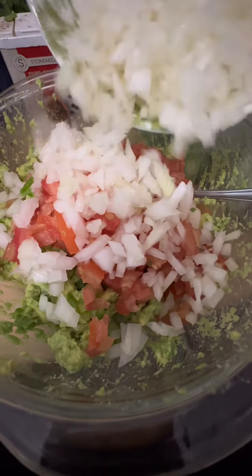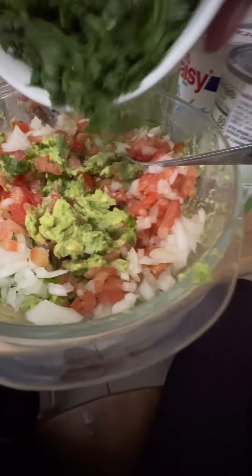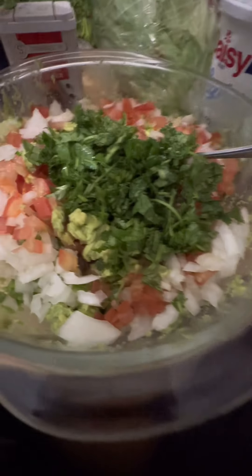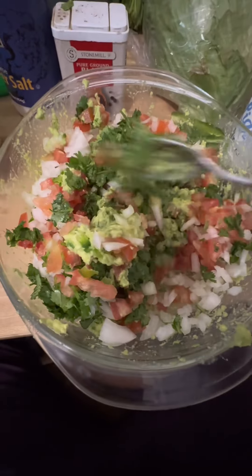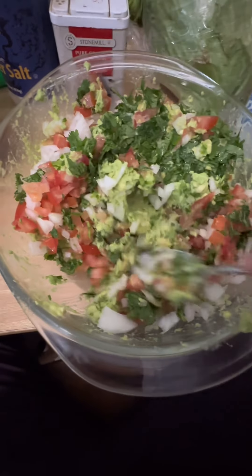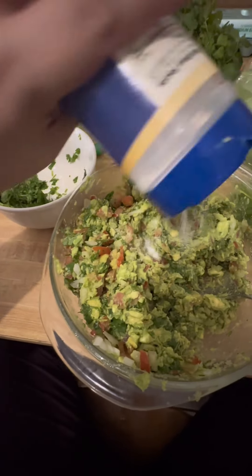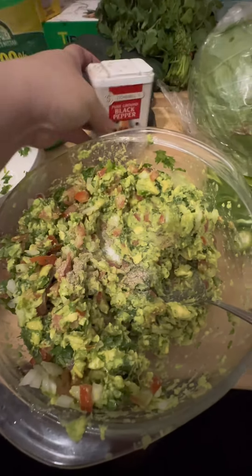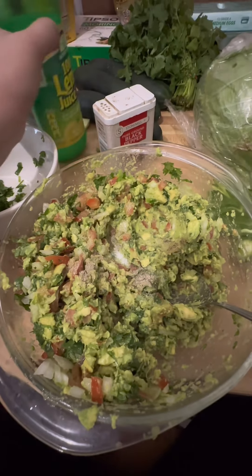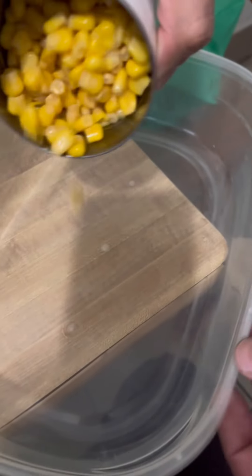We add all the veggies that we cut up earlier, just mix it well, and you can add our cilantro. Ito na siya — ito na yung magiging itsura. You can add salt, pepper, and lemon. Tansha-tansha lang yung mga spices na nilalagay ko. It still depends on your preference talaga — if you want it with more lemon, you can adjust it naman. So you can taste test first.